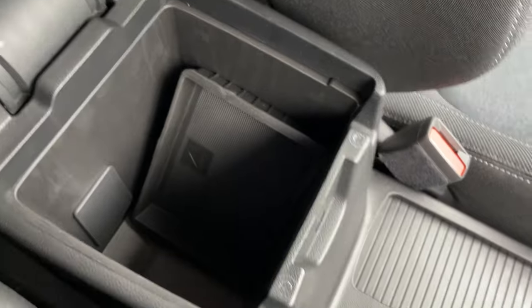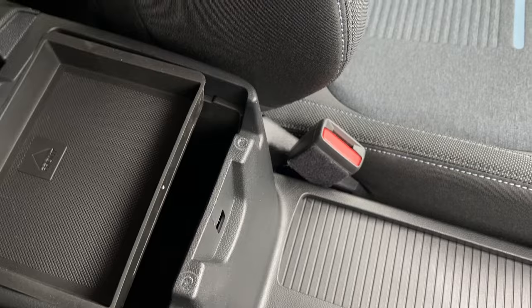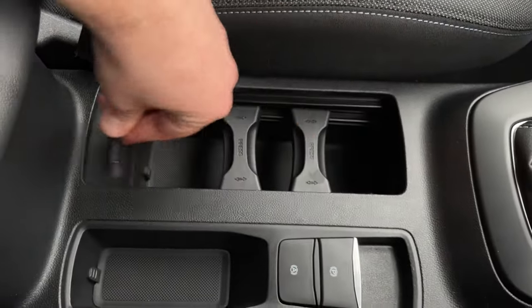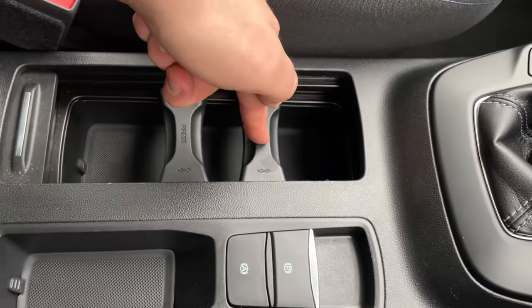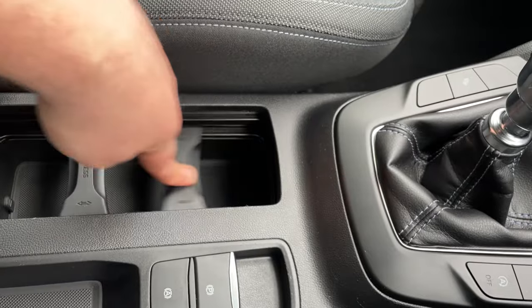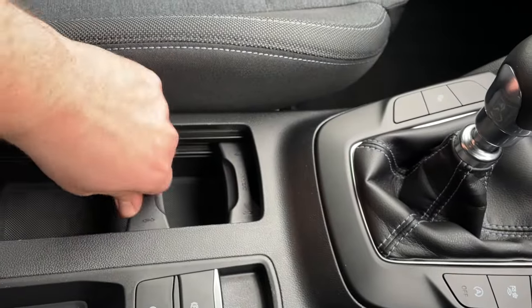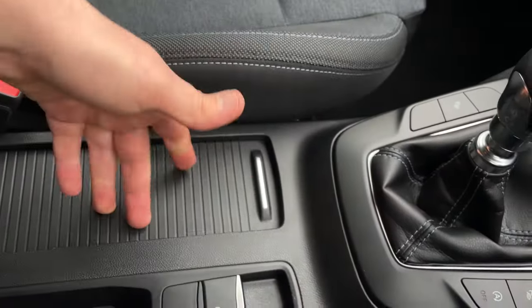There's a nice little cubby hole in here with a little tray that goes in as well — this is where your sweets are kept. Underneath this cover here is one of my favourite points in a vehicle — the cup holders. This is a fantastic design: whether you have a can or a big bottle, you can clamp it in accordingly. You can adjust and clamp in anything you like — I have this in my vehicle and it's one of my favourite points.